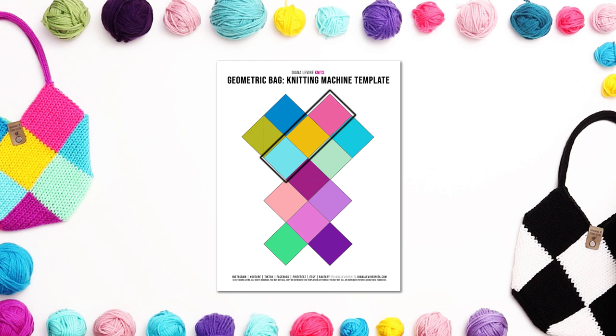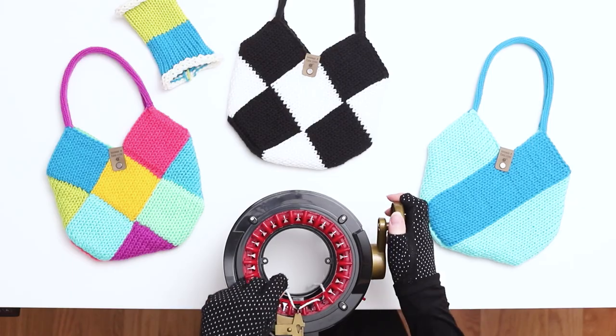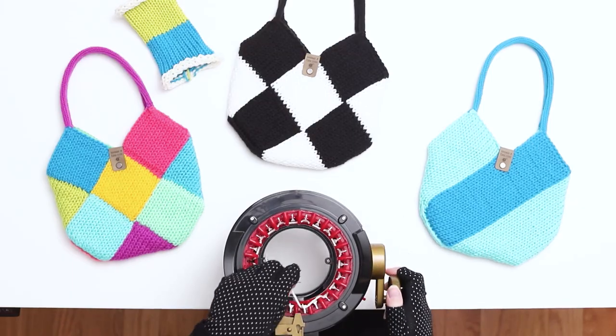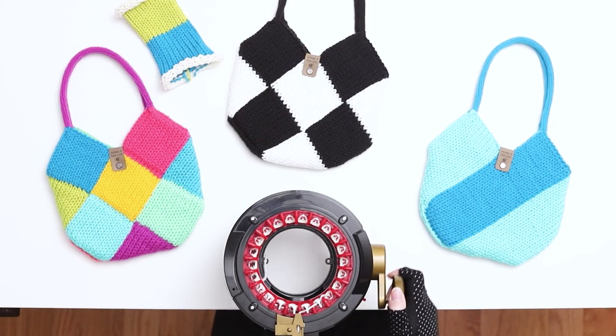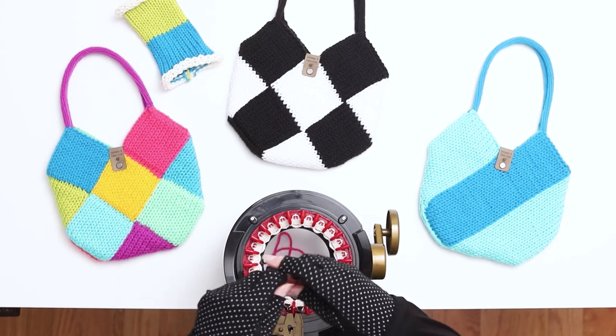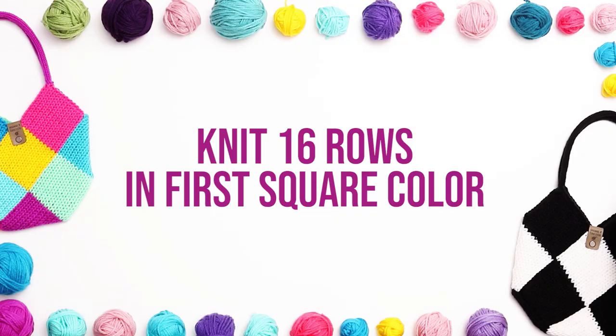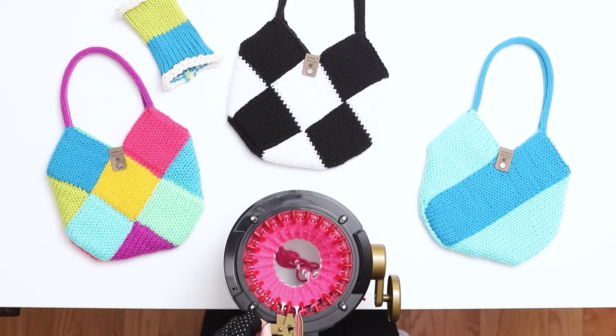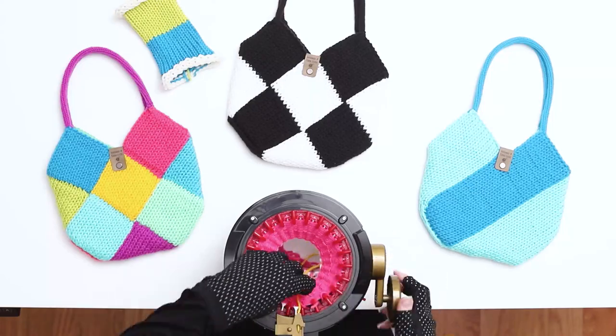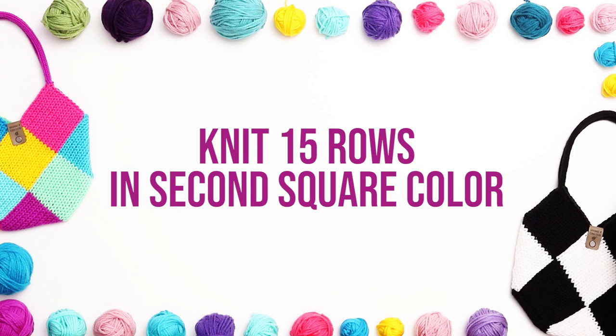For the second panel, we'll be knitting 3 squares, beginning with the top square and working our way down to the bottom square. Cast on again to your 22-needle machine using scrap yarn and knit 5 rows in the scrap yarn. Switch to your first square color, switching before the first needle. Knit 16 rows in the first color. When you finish 16 rows, switch to the second square color, remembering to switch after the third needle. Knit 15 rows in the second square color.